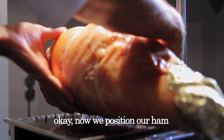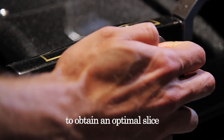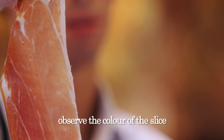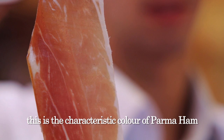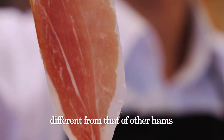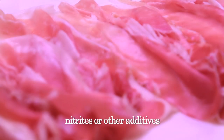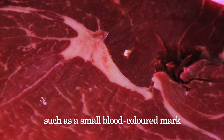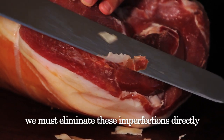Now we position our ham on the slicing machine and adjust the thickness of the cut to obtain an optimal slice. You see this slice? It is thin, with a pleasing layer of white fat. Observe the color of the slice — red tending to pink. This is the characteristic color of parma ham, different from that of other hams, because it is a natural color. Given that parma ham has no colorings, nitrates, or other additives, if the slice contains defects such as a small blood-colored mark or yellow fat, we must eliminate these imperfections directly from the ham, so that the next slices will be perfect.